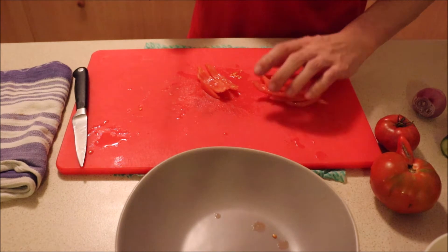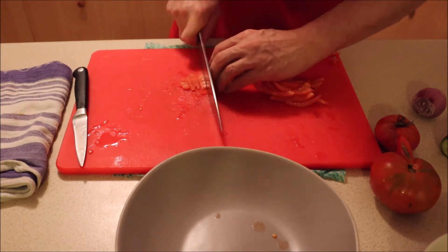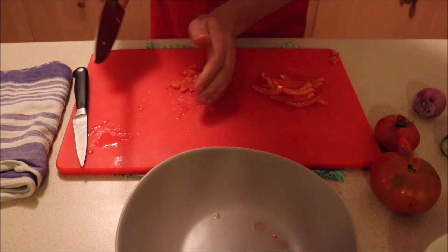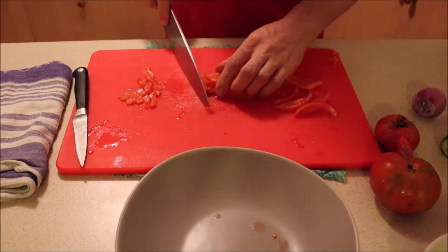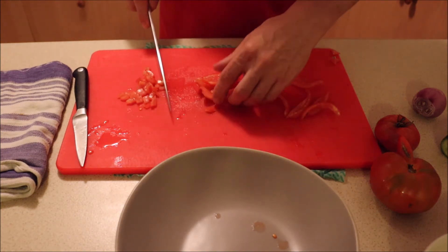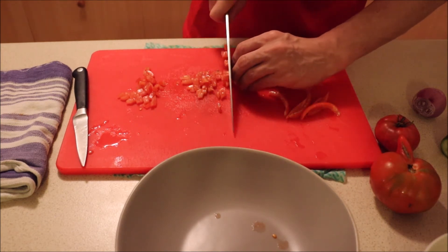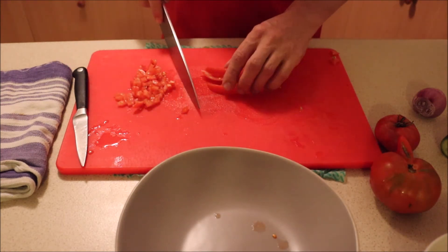Technically it's a julienne. Now what we're going to do is a brunoise — so we're going to make it into little fine dice. The reason we do this for this salad is because it's not necessarily that we need the extra juice from the center of the tomatoes. We want the flavor but without the extra moisture.